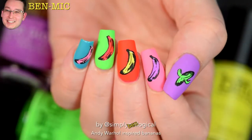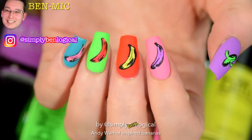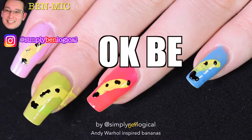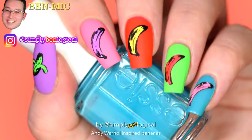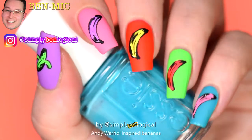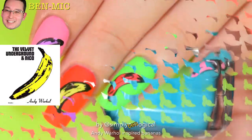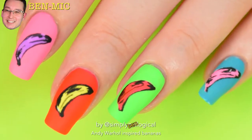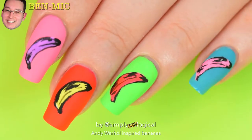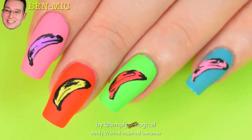Alright, hi everyone — or, hollow everyone. I think I did a pretty good job last time. So yeah, this nail art, these banana nails, are of course inspired by the Andy Warhol image used on the cover of the Velvet Underground and Nico record released in 1967. But of course, you probably don't care about that, so let's just show you how to get bananas on your nails.